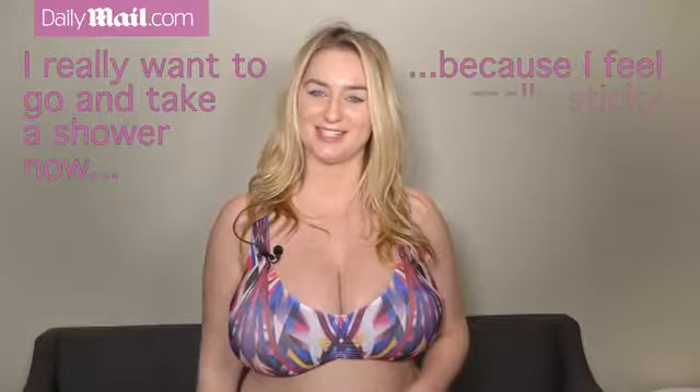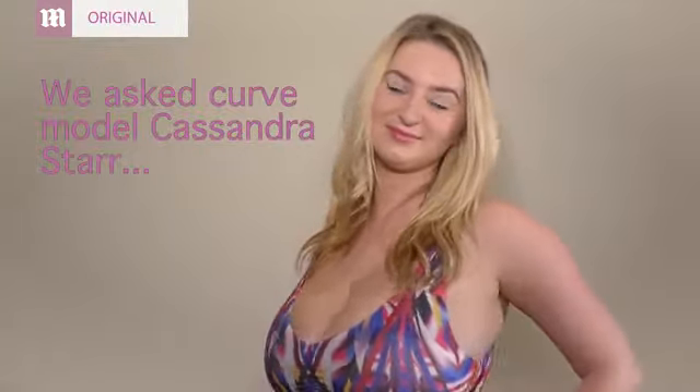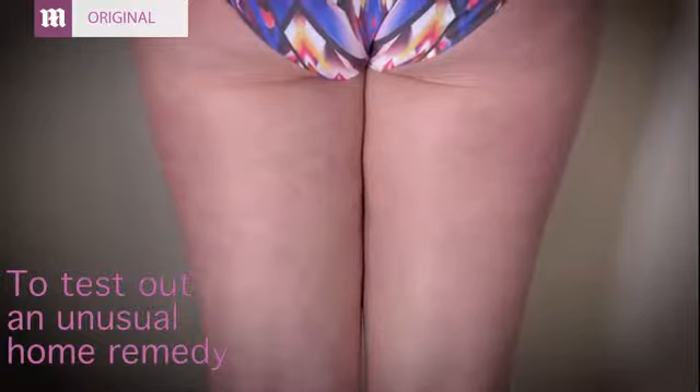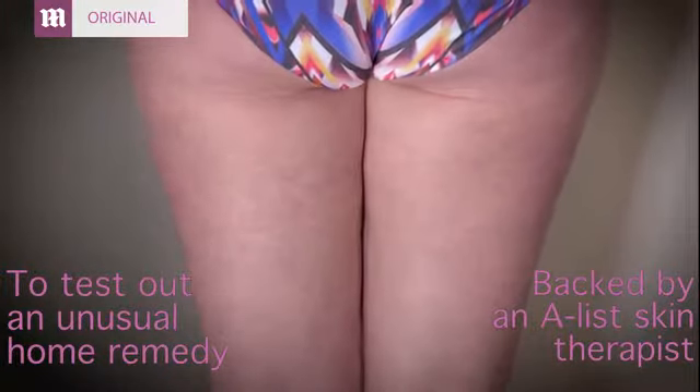I really want to go take a shower now because I feel really sticky. My name is Cassandra Starr and I'm 27 years old.